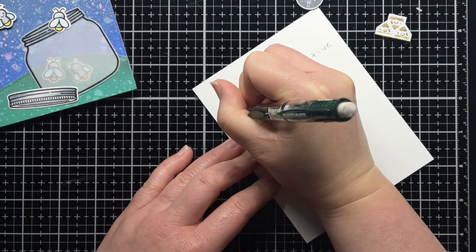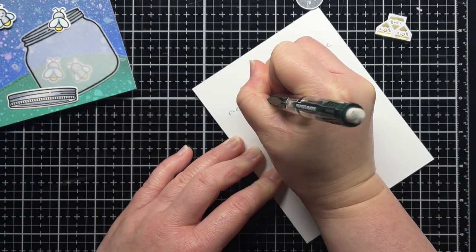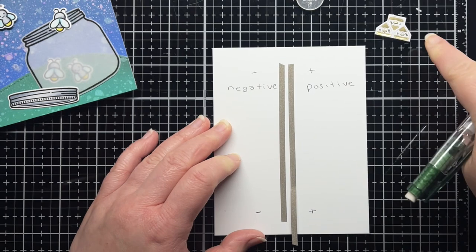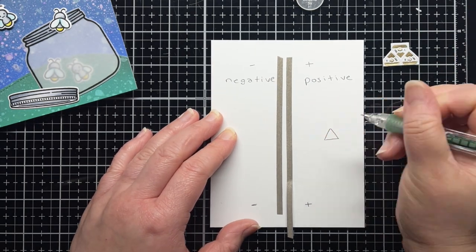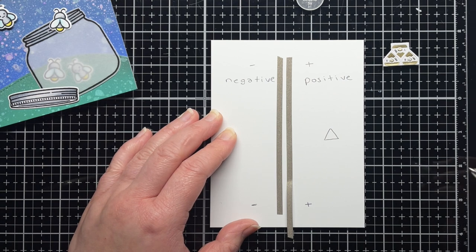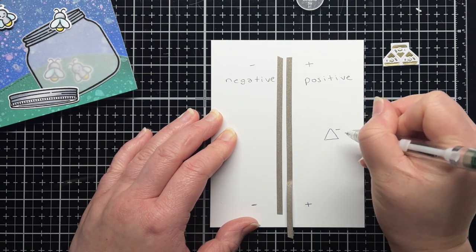I have a little tip for remembering which side of the sticker is positive and which side is negative. The negative part of the sticker is the sharp point and the positive part of the sticker is the long edge, because we want more positivity in this world, not less.